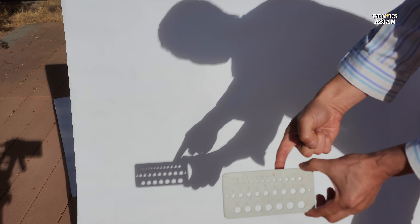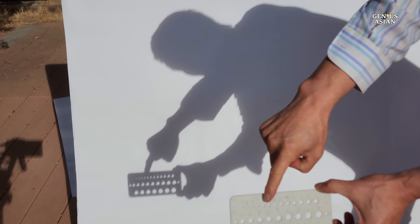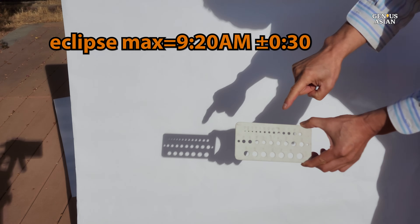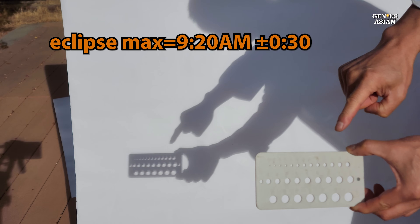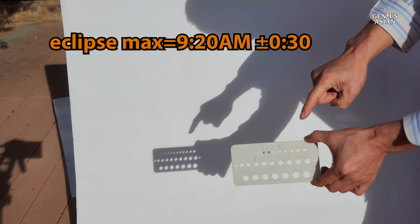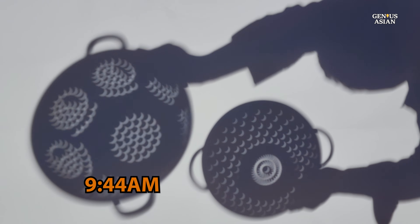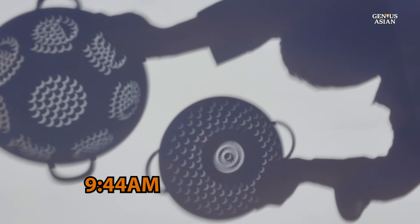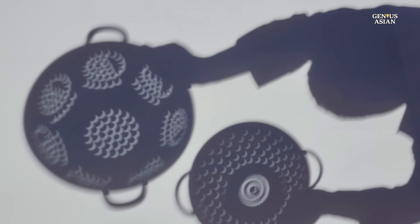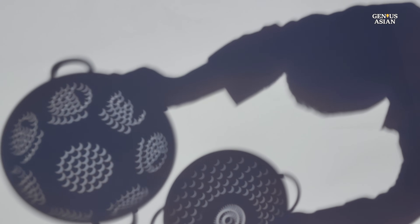Now, let's observe as time unfolds and the eclipse progresses. In our local area, the partial eclipse was expected to begin at 8:03 a.m., reach its peak at 9:20 a.m., and conclude at 10:43 a.m. However, as any eclipse enthusiast knows, there are subtle patterns that emerge around half an hour before and after these times. As the moon shifts away from the center of the sun, you'll notice a gradual shift in the moon's shadow, moving away from center and towards one side. Right now it's 9:44 a.m., and the change is evident.